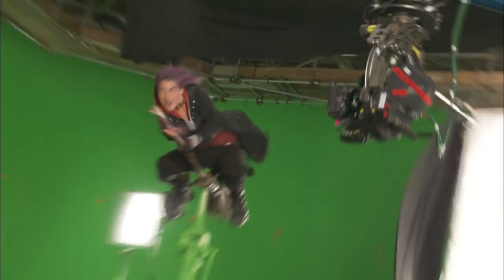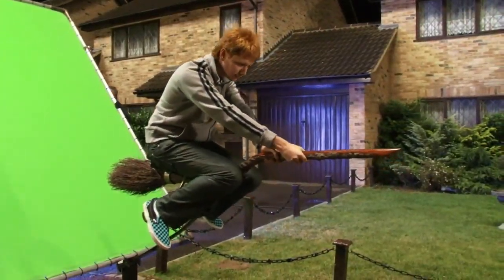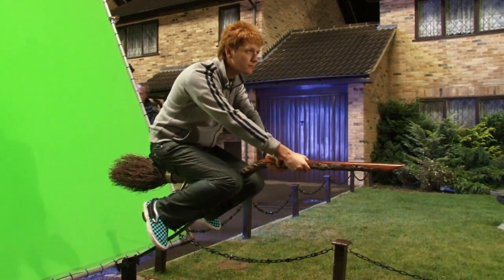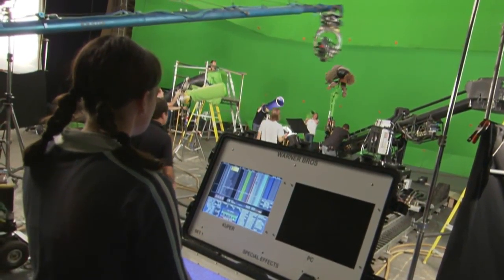A lot of the flying sequences and dynamic movement sequences are shot using green screen and rig work. If we're working a flying sequence, we'll have the actors on a practical broom rig, and that'll allow us to do a certain amount of movement. We'll program the rig with our animation data so it looks like the actor's steering the broom and riding around.